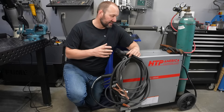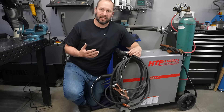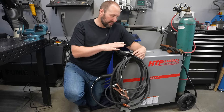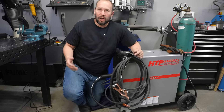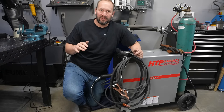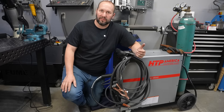This is the welder I'm using today — it's the MIG 2800 from HTP. If you've watched my channel, they've been a longtime supporter, and this is one of their new models. I've used it with short circuit, spray transfer MIG, and dual shield flux core. Today we're doing some stick welding with it, and it also has an arc gouging mode. I'll put links in the description to the other videos and the product page.